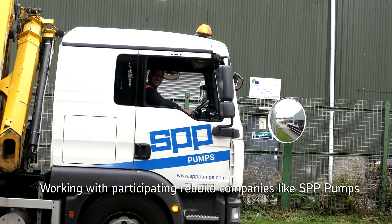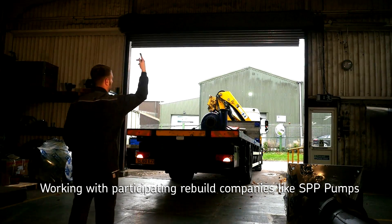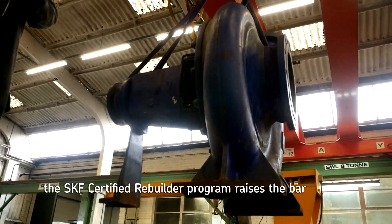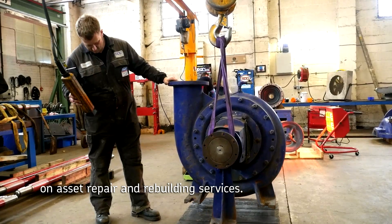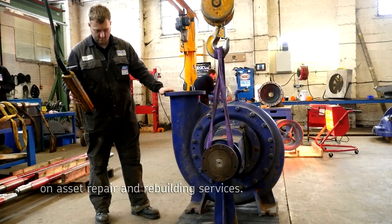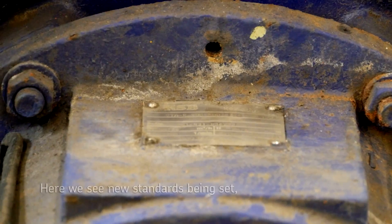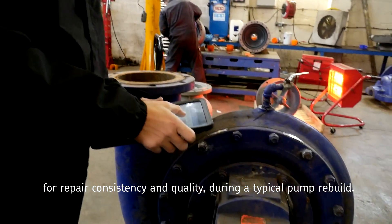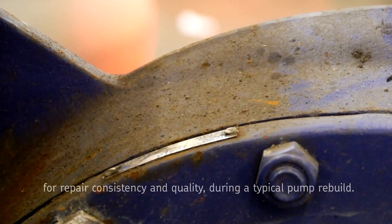Working with participating rebuild companies like SPP Pumps, the SKF Certified Rebuilder Program raises the bar on asset repair and rebuilding services. Here we see new standards being set for repair consistency and quality during a typical pump rebuild.